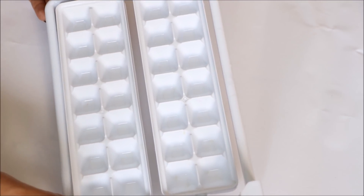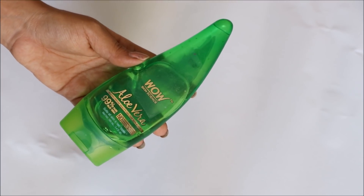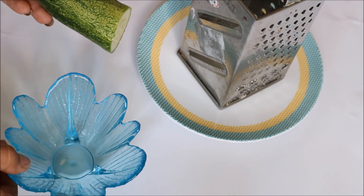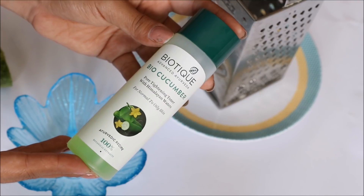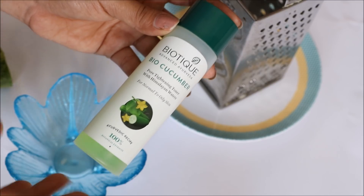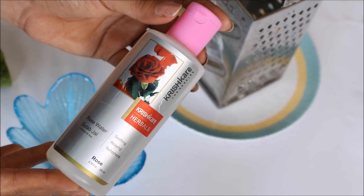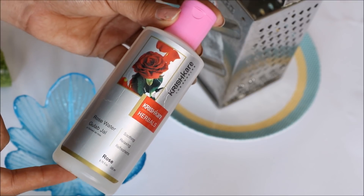Here's how we make aloe vera ice cubes. First, you take an ice tray. Then you need aloe vera gel — you can also use natural aloe vera gel. You'll also need a grater and a small bowl because we're going to make cucumber juice. If you don't want to make cucumber juice, you can use a bio cucumber toner from Biotique, which is a very good toner and easy to use in this DIY recipe. If you want, you can also use rose water, which is very useful for this DIY too.